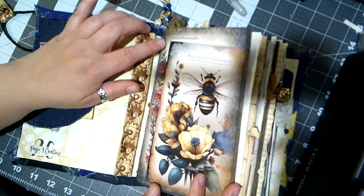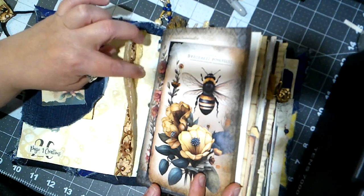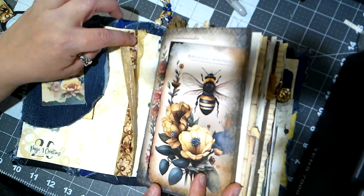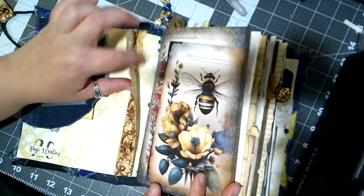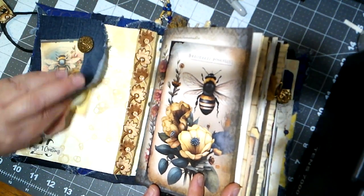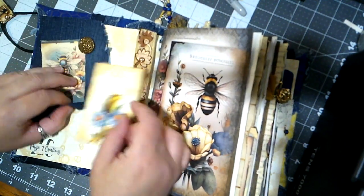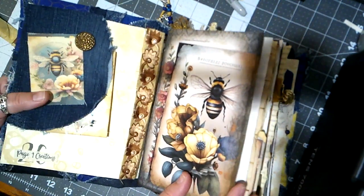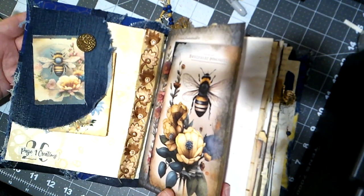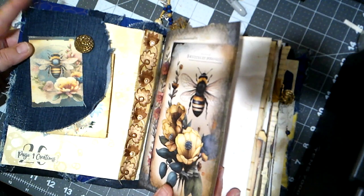Here's some more sari silk ribbon which I need to re-glue — I think I used the wrong kind of glue, so I'm going to be fixing this before I send it to Janie. Tucked inside here is just a little card. There are lots of flowers throughout this journal. I don't know if I'll talk about every page — probably not, because we don't want this video to be three years long. But here we go.